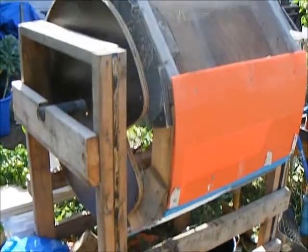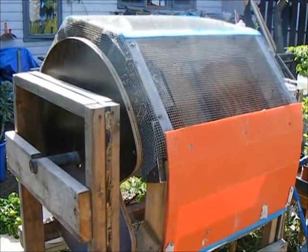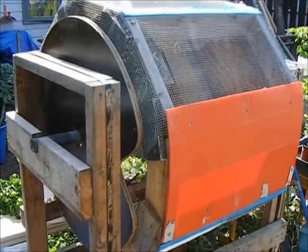Which would be this — my compost tumbler. Quite simple to use and incredibly labor saving.